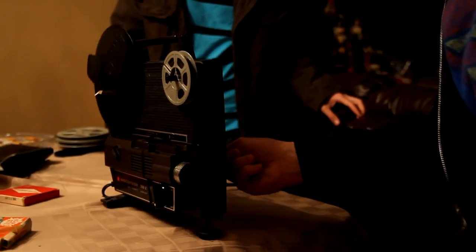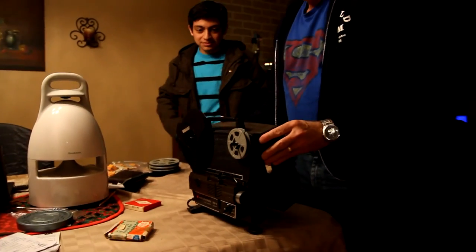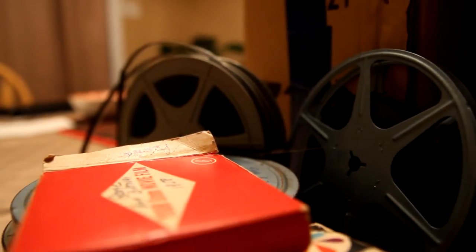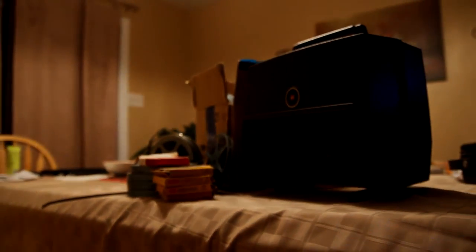Sorry guys, these are not working. Need a bulb. Sorry. That's why the newspaper was left. No, no — thank you.